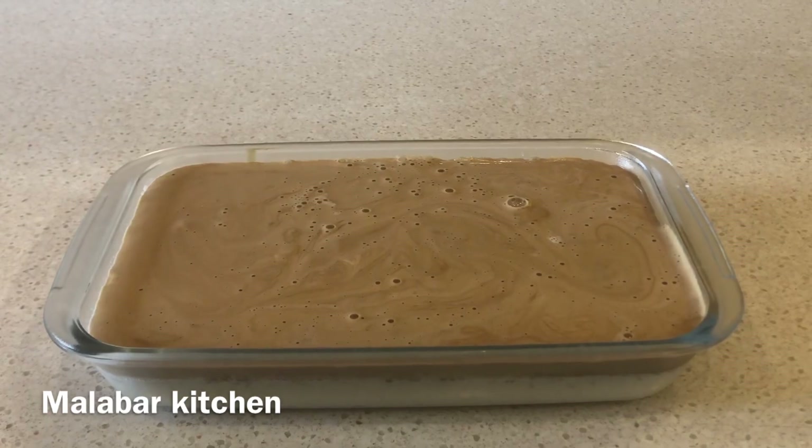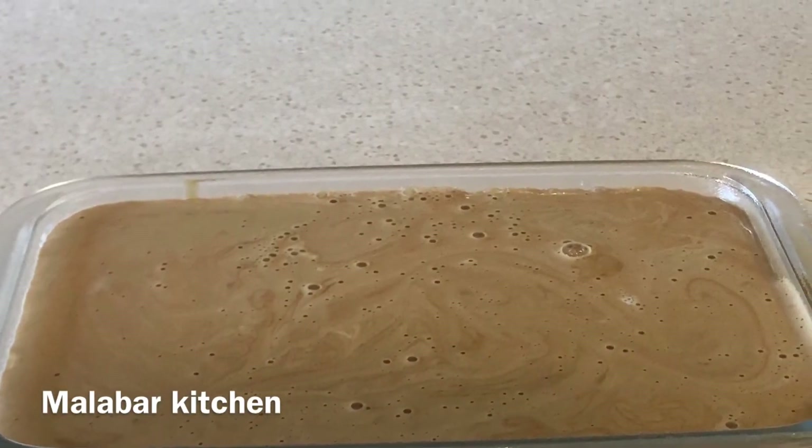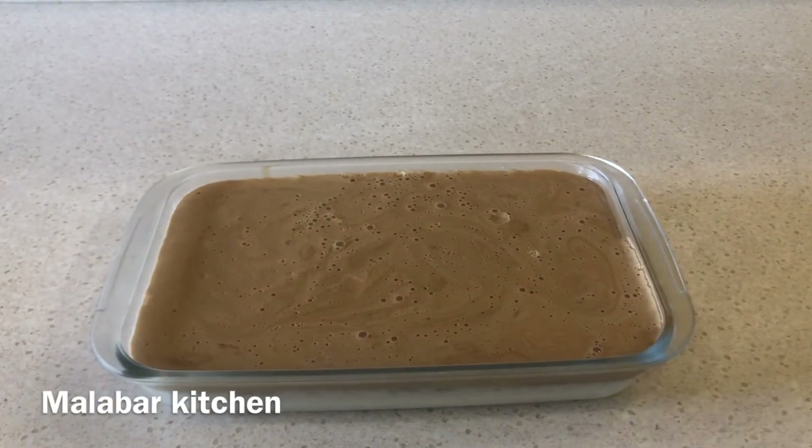We will use a spring-form pan. I am going to put the pudding in and then place it in the pan. Now I am going to put the pudding in the fridge and let it set.